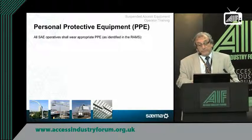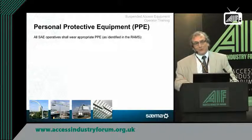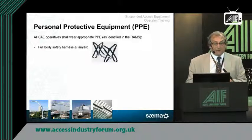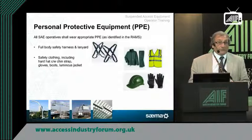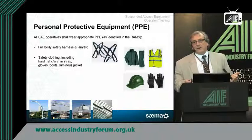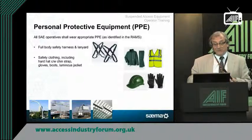Regarding appropriate PPE: normally on the BMU it will be the window cleaner using a harness and a lanyard. If there's anything else needed, the duty holder has got to make sure it's available, and the appointed person has to know what it is and ensure it's adequately stored and looked after. Full body harnesses and lanyards are normally needed on all suspended access equipment, along with safety clothing, gloves, helmets, and weatherproof clothing — because the last thing you want is to be on a building when it starts raining heavily and the machine could take an hour and a half to get back to the parking space.